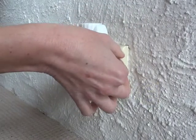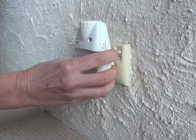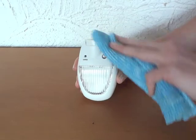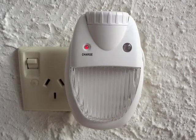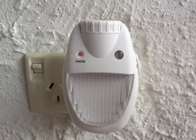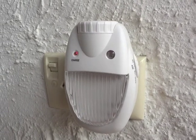To clean your light, switch off power and remove the light from the wall. Allow the light to cool, then use a dry or slightly damp cloth to gently wipe the outside surface. Never attempt to open your night light or remove any of the casings. They are permanently fixed, and any attempt will only damage your light and void your warranty.